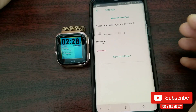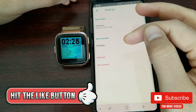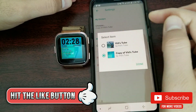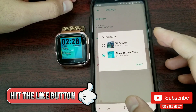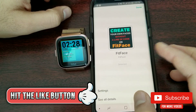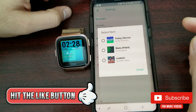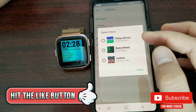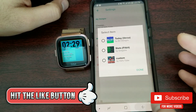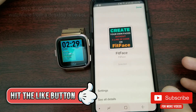It's gonna connect to their online server, where you have two options. 'My Designs' are the ones you have created — I have two created watch faces here. The next option is 'Favorites,' which are the watch faces you have downloaded from the gallery. Step number two is done.